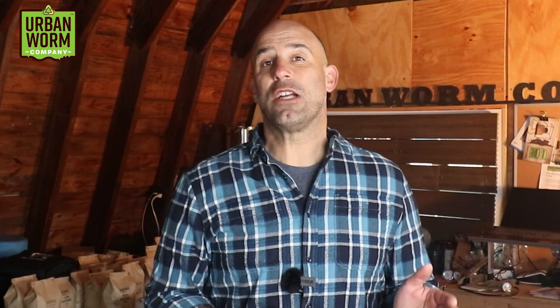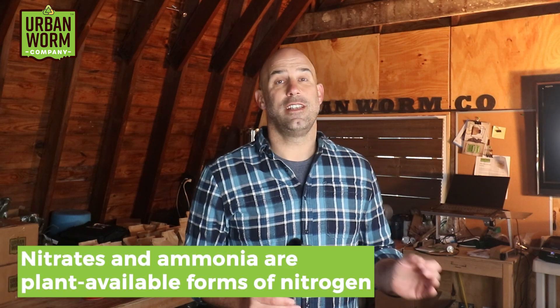Now let's talk about the fuel in your compost pile, and this is kind of a big topic. Your compost fuel requires a certain ratio of carbon to nitrogen in order to light up. Soil microorganisms prefer to consume carbon and nitrogen in a 25 to 30 to 1 ratio. Those levels of carbon allow the microbes to consume that nitrogen and turn it into nitrates and ammonia. If you've been composting for a while, you've probably already heard of this number.